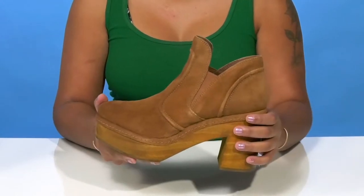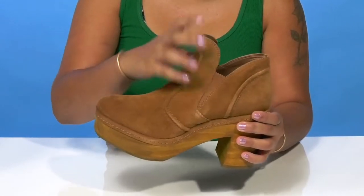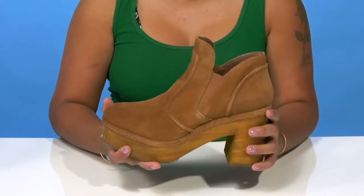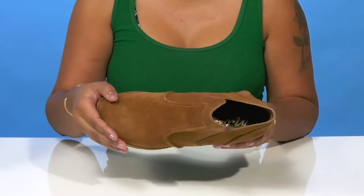You'll find that two elasticized gore panels on either side of the tongue make it super easy to slip into or out of this boot. And love the fact that the square toe silhouette is slightly rounded to give you a very beautiful yet classy appearance.